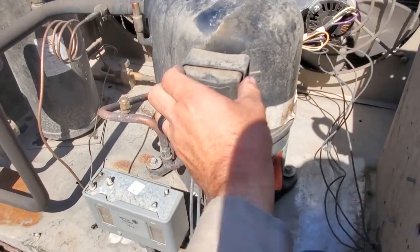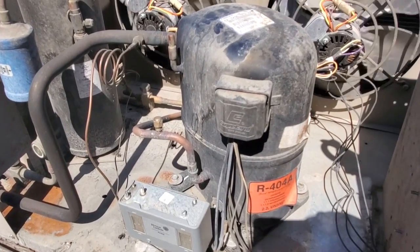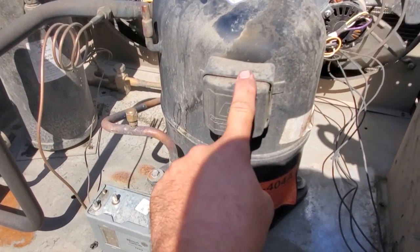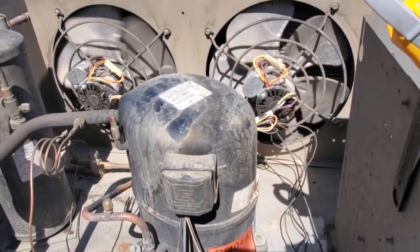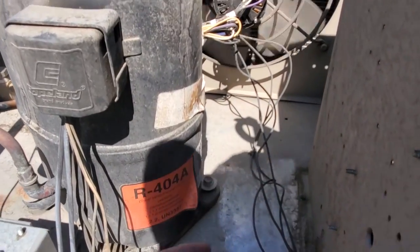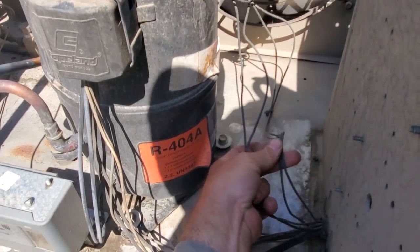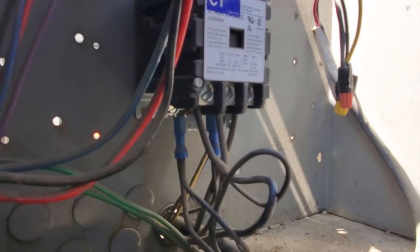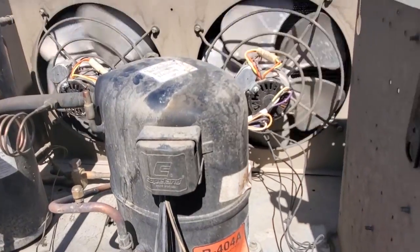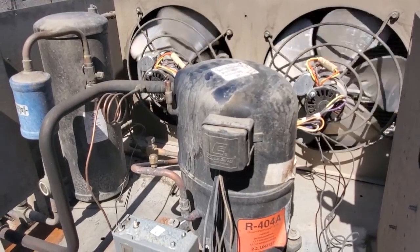We can open this up right here and test voltage at the compressor. More than likely, we're off on internal overload — safety protection. I'm guessing because we have a bad condenser fan motor, but we'll check voltage to verify. If I follow the wiring, we've got two motors and two sets of wires. Each goes to line one and line two. So both condenser fan motors have 208 volts, and that right motor is not running — the right motor is bad. But we need to test to see if the compressor is off on thermal or internal overload.